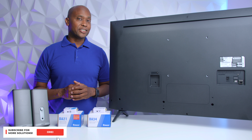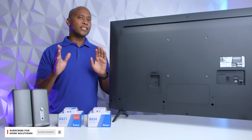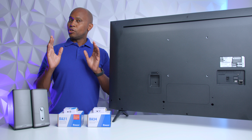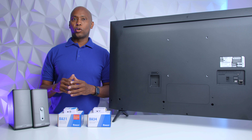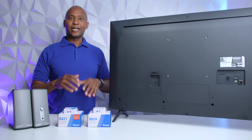So you went out and bought yourself a new television set, something like this UP8000 from LG, and then you realize on the back of it that it only has fiber optic output. But you have an older audio system or powered speakers similar to these Bose, and the TV set will not connect to them.